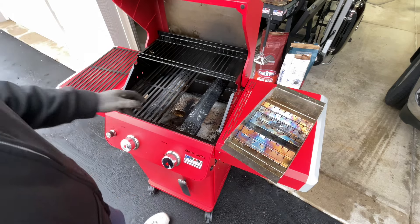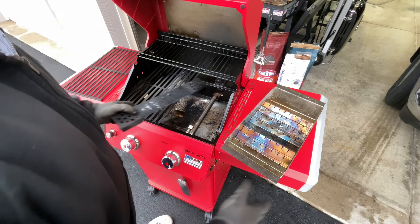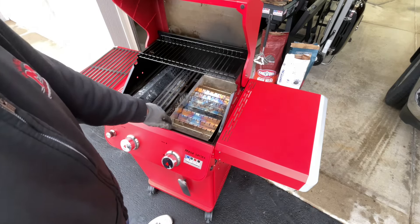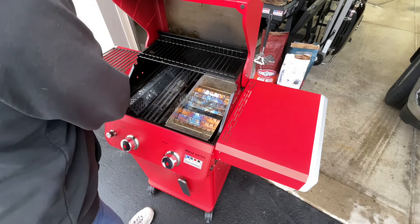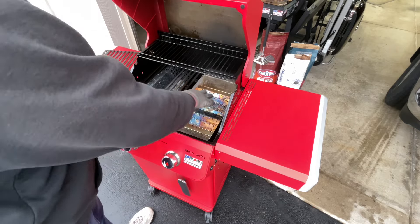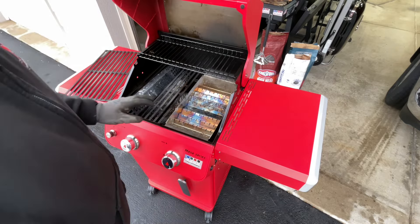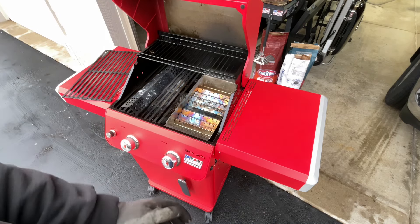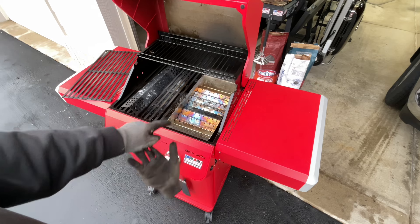All we're doing is taking out the grill grate and the flame tamer, then placing the Quick Char — it's eight inches across. I'm going to put some pellets on the bottom and some charcoal on top, then fire it up. Once those are going I'll turn the gas off.